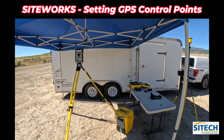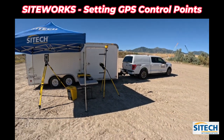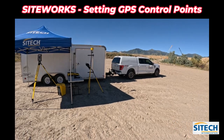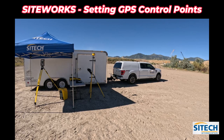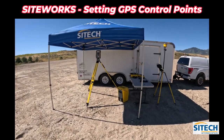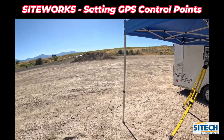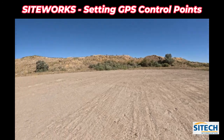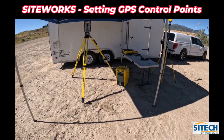In this series I'm going to do many different videos to break it down, instead of just having one long exhausting video covering everything. In other videos after this I'm going to go over exactly how to set the total station up properly — either doing an arbitrary setup using control points or doing it over a known point under the total station.